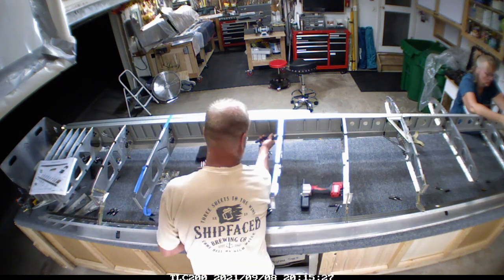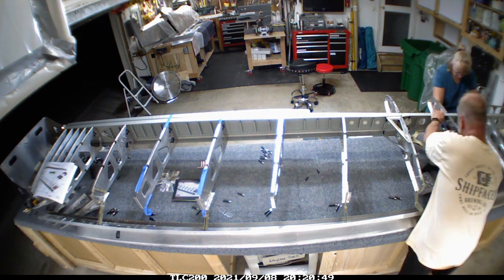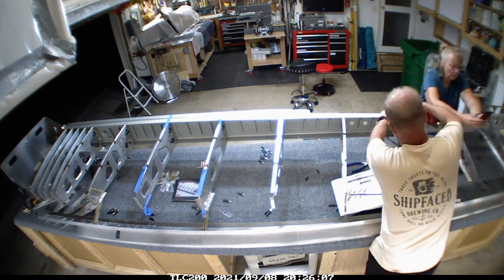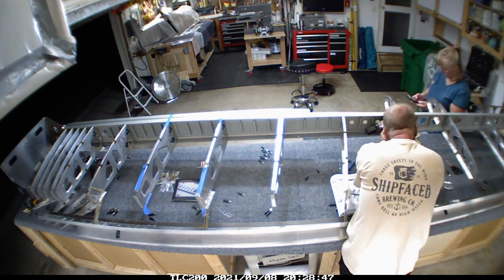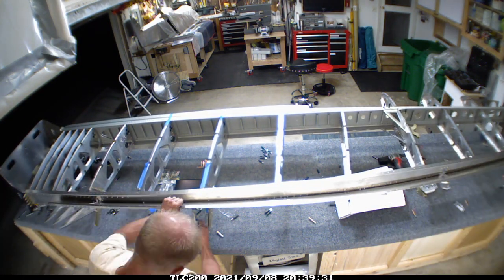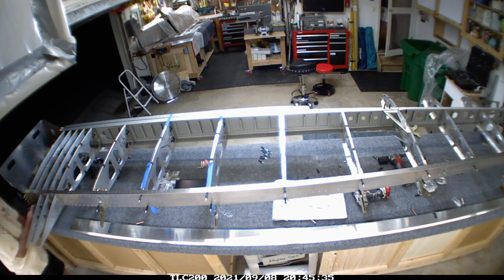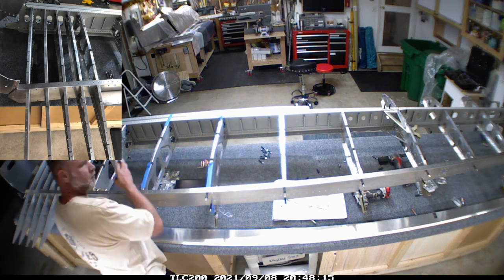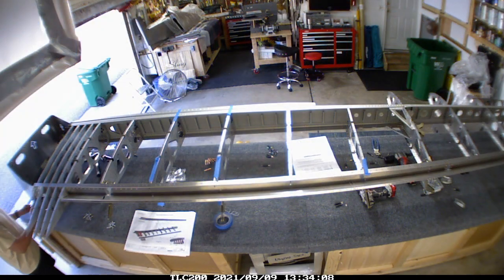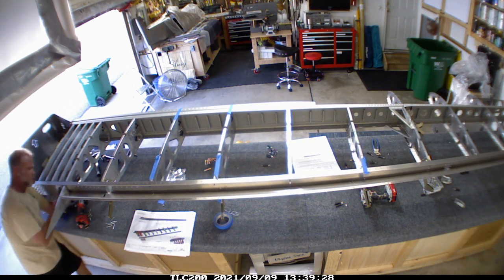Right here I'm basically going through and riveting the ribs into place, including the rear one. There's definitely a feeling of progress when you're putting rivets in — it's almost definitive that you're moving on to the next stage. A lot of people have asked if this is a hard project. Honestly, if you can read directions, it's not terribly difficult — you just have to spend the time to understand what the directions are trying to say. Those extra ribs go in where you step up onto the wing.